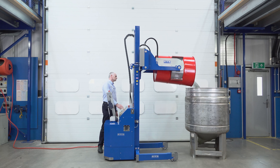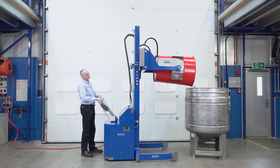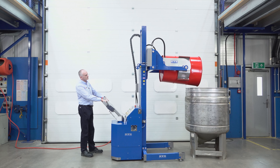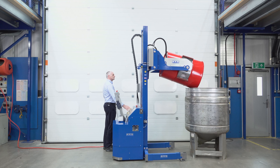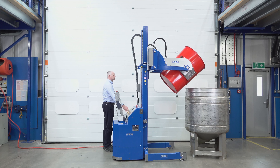Drive forward again. I normally drive forward so the bottom of the drum just touches the vessel, and then we can press the tip control.